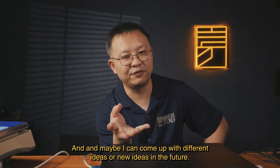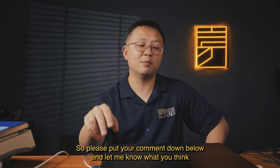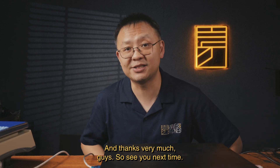Maybe I can come up with different or new ideas in the future. Please put your comments down below and let me know what you think about my methodology. Thanks very much guys — I'll see you next time!